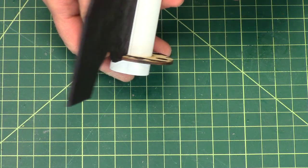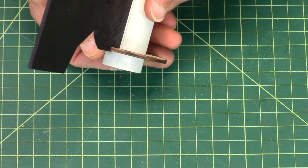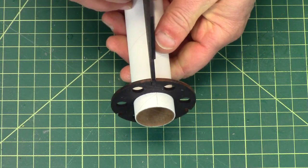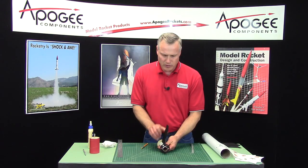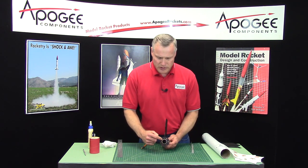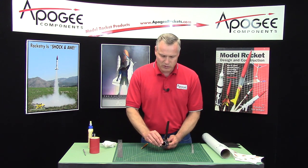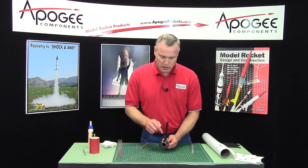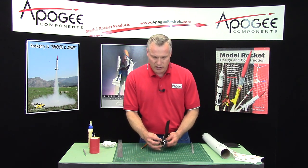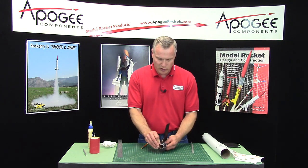Looking down, you can see if the fin is crooked — spin the back ring until it's nice and straight. The plan is to glue one fin at a time, but not glue the back centering ring yet. We want to be able to slide it off. We'll use the ring to hold things in place while the fin glue dries.